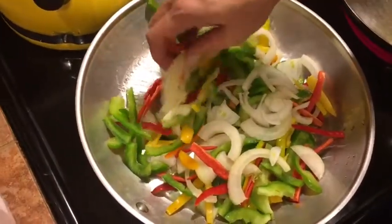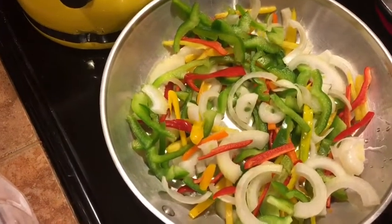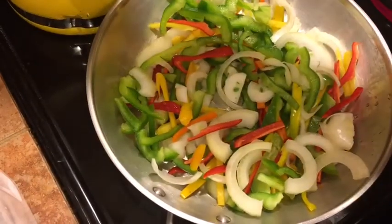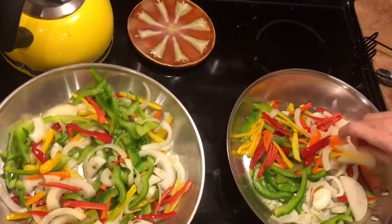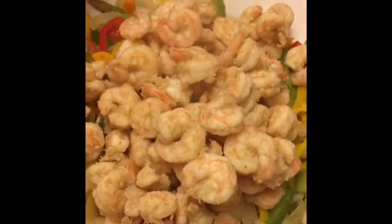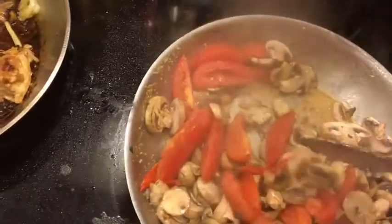We're getting our veggies all cooked. We've got olive oil in there, plus a little bit of vegetable oil to protect the olive oil because olive oil will burn at higher temperatures. There's our shrimp that we've already marinated. This is the finished product of the shrimp and the peppers. Cooking the mushrooms — my favorite part — and the tomatoes.